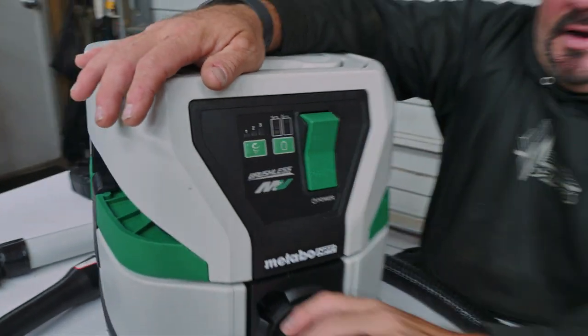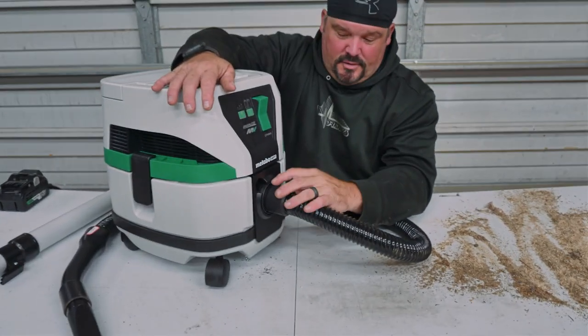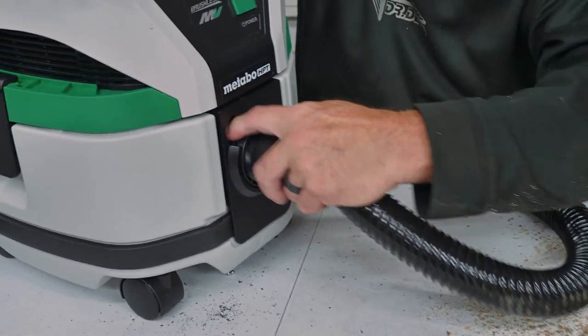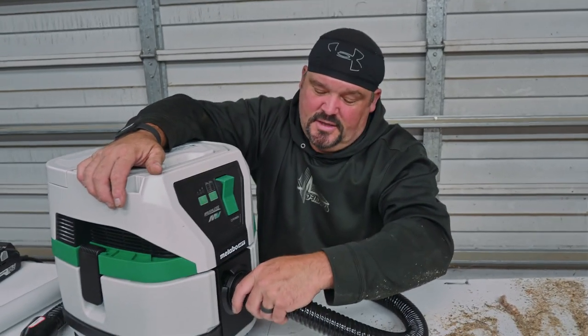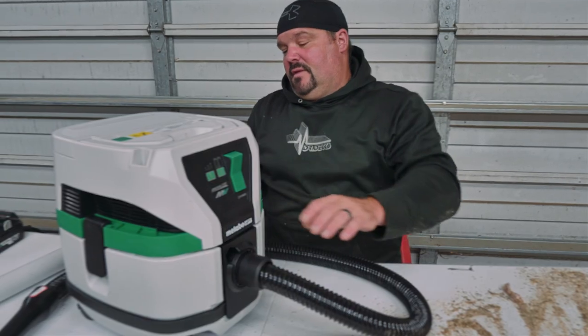There's a removable hose — you just put your finger up in here like that, bam, it's kind of like a quick connect, and it just clicks back in.